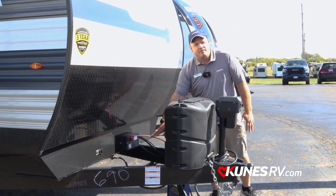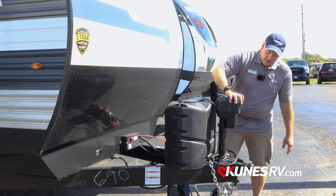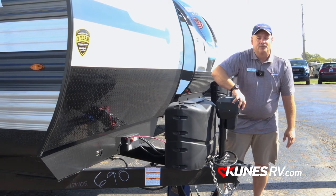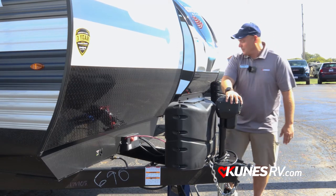We'll also give you a brand new battery and box ready to go for you. Also, I forgot to point out at the front: you have your power tongue jack. Coming up and down on a camper this size, you're going to love having that power tongue jack with the light.